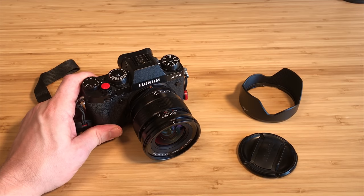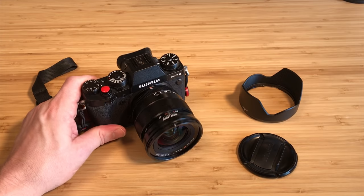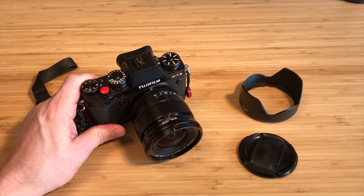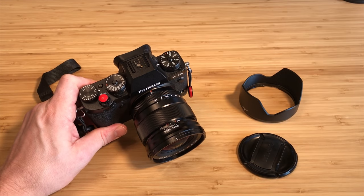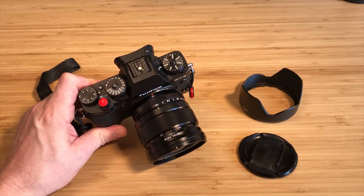The F1.4 let me have a lot of light for those indoor pictures, and close-distance focus when I want to play around and do something a little creative. It just works. It's a great lens and I highly recommend it — I'm so glad I didn't sell it.